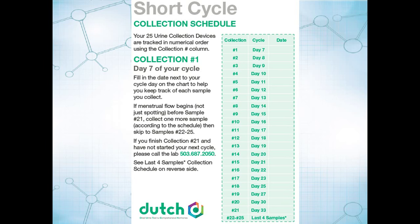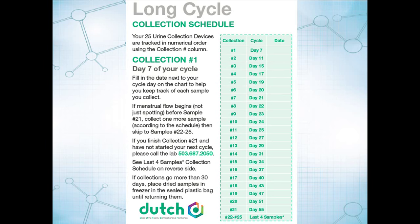If you have a short cycle, you're still starting on day 7, but the schedule is a little bit different. And if you have a longer cycle, again start on day 7, but the schedule is different.